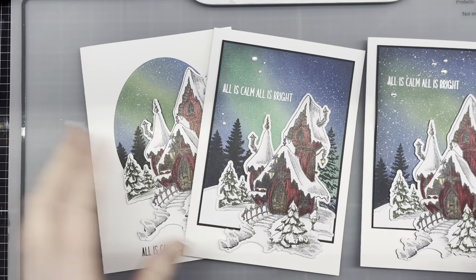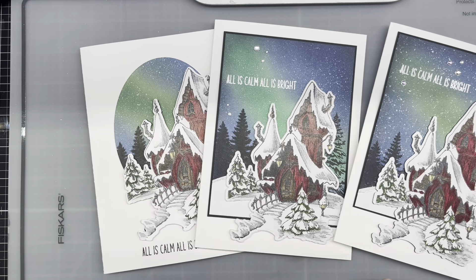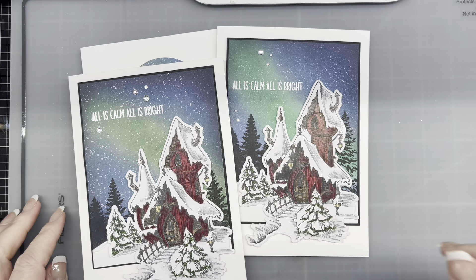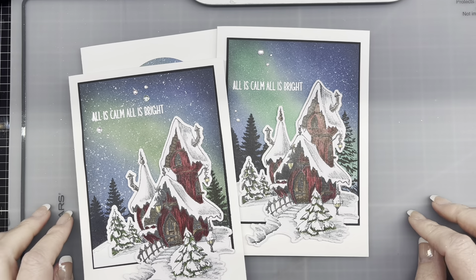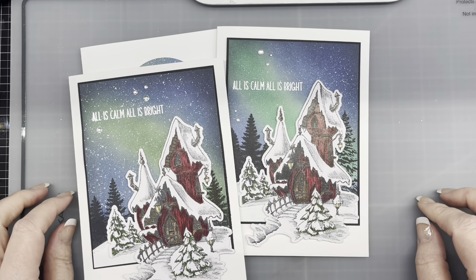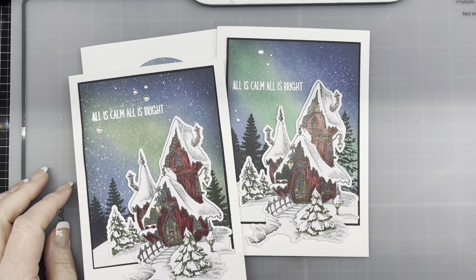But these are the three cards for my Three on the Third. Thanks for joining in. I'll see you guys next month for the next Three on the Third. The links are down below for the other participants — go check them out, they've got some amazing stuff. See you next month! Bye!